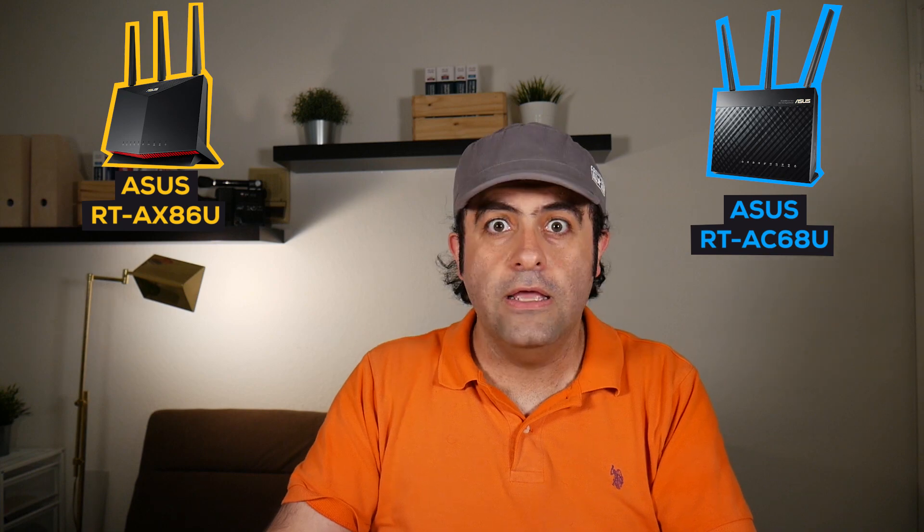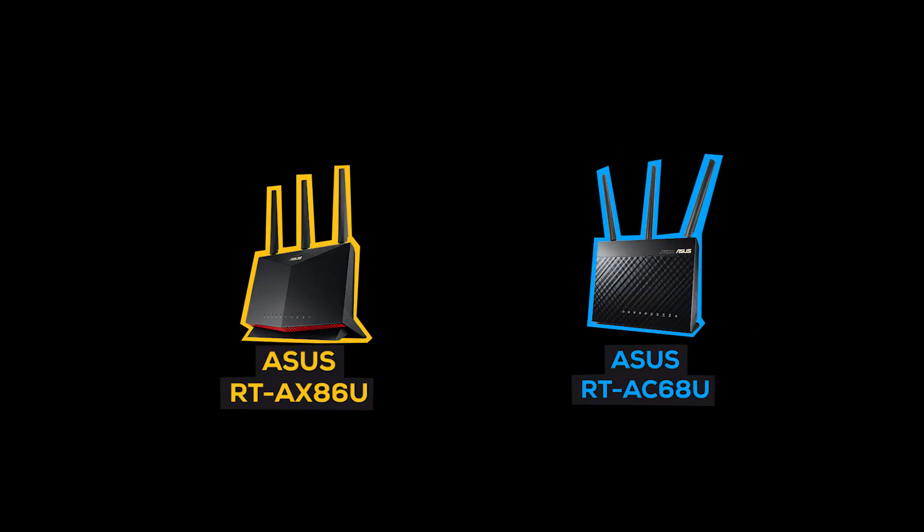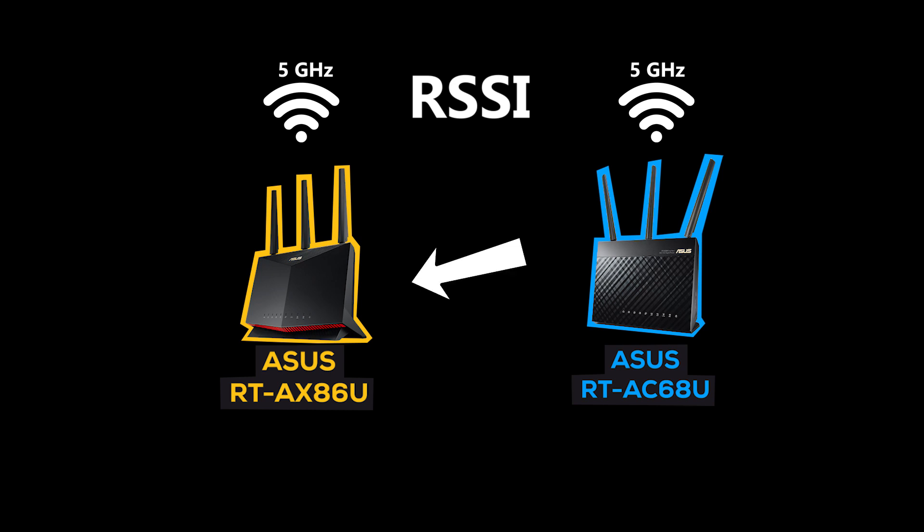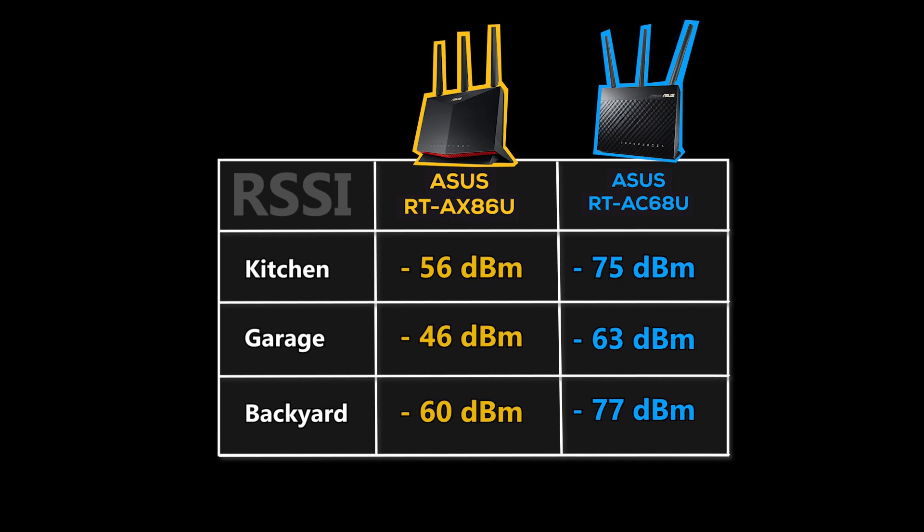I've always thought of the AC68U as a wireless router with good and acceptable range, because in the last few years I've had the chance to compare its range with some other wireless routers as well as with a couple of access points, and in most cases it actually did better. But I can't deny the fact that it is old, and at least on paper the AX86U is better. To answer that, I checked the RSSI of the 5GHz band in three different places of my house — once for the AC68U and once for the AX86U. In both cases they were installed in the exact same location and used the exact same wireless channel. And boy, was I up for a surprise.